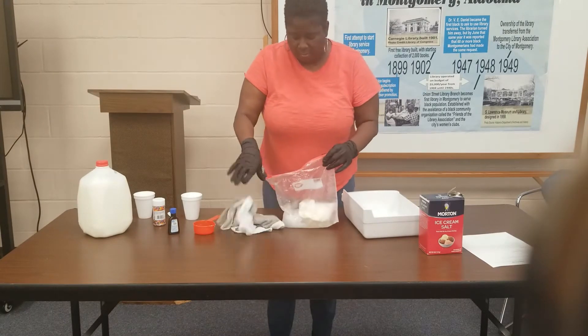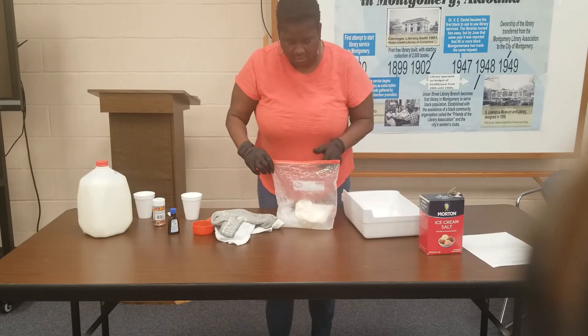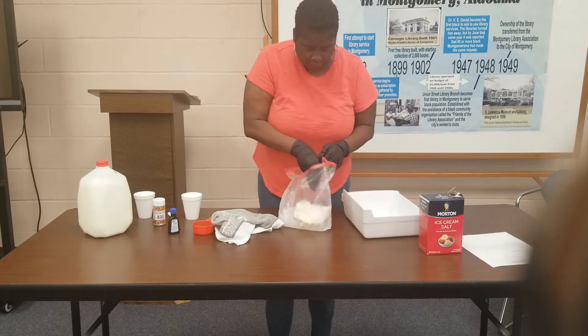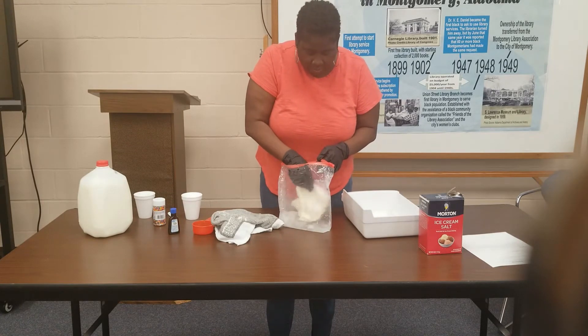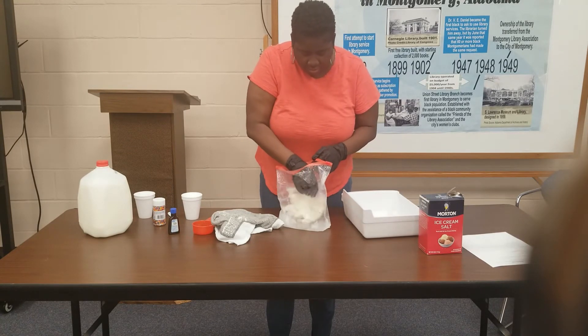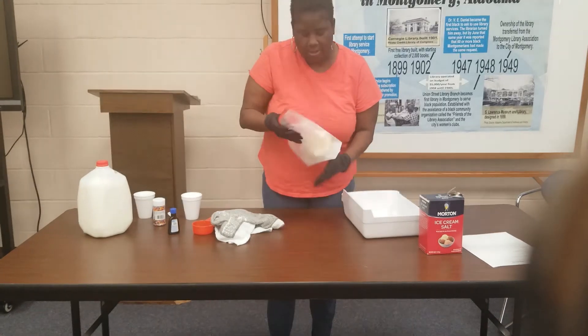I'm going to open it up and peek inside to see if I need to do a little bit more shaking. It's still kind of soft but it is turning into ice cream, so I'm going to shake a little while longer.